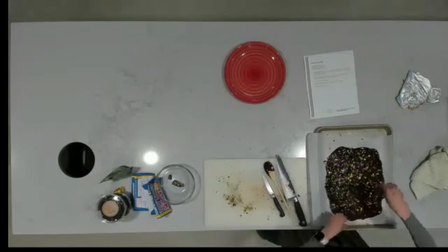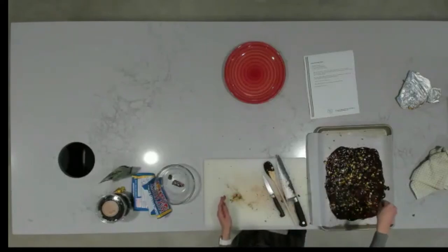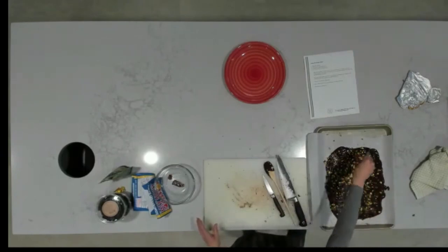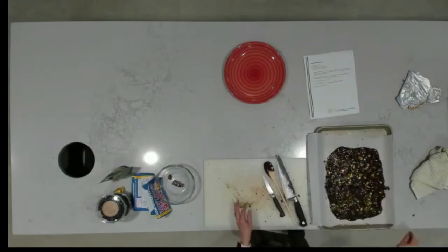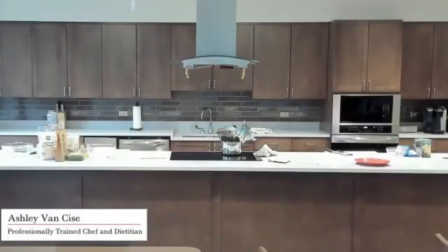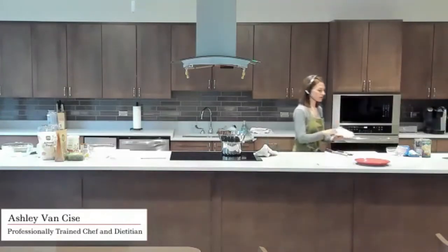I'm adding the ginger now — I have to be careful because it wants to stick together, so I'm breaking it up in my hand. Now let's get this into the refrigerator. The pan is too big for the freezer, so the refrigerator it is — it's plenty cold in there. That's going to hang out for about 30 minutes, and then the last step is just to break it up into pieces however large or small you'd like.